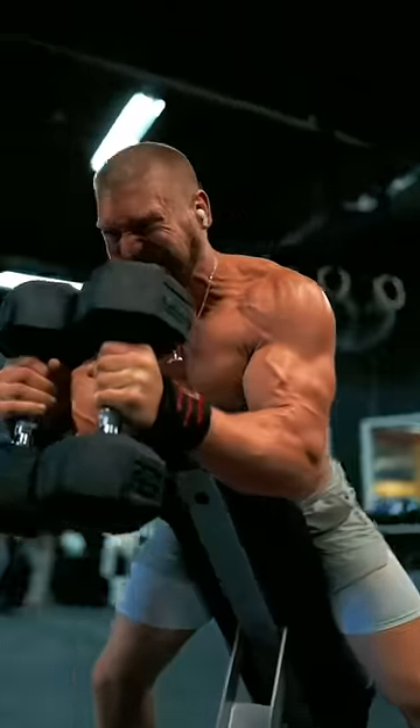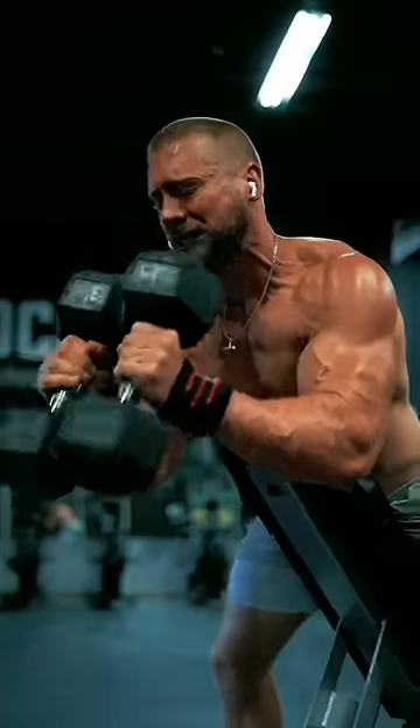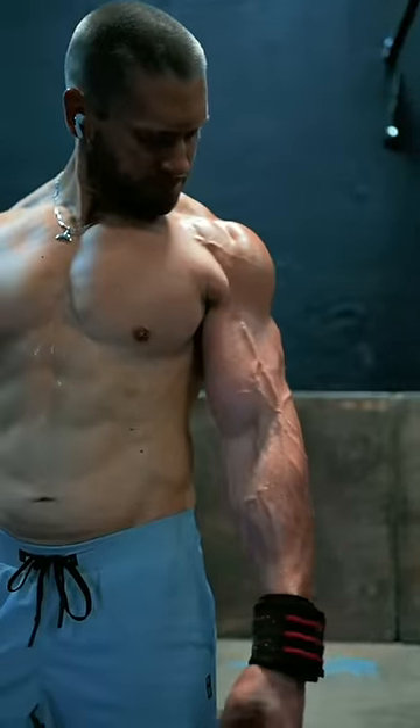Bicep workouts don't get much more effective than this. Give this one a shot. It's beautiful in its simplicity, and it's always going to work.